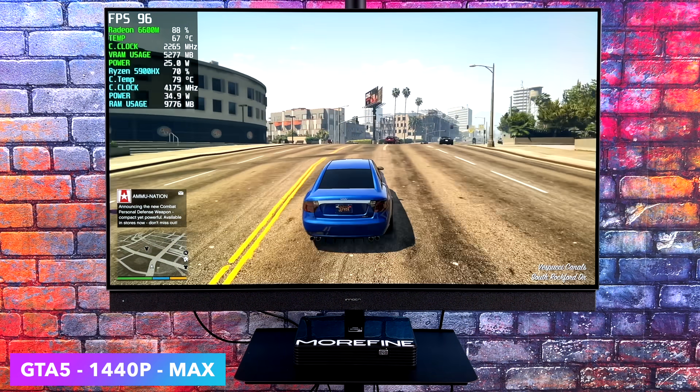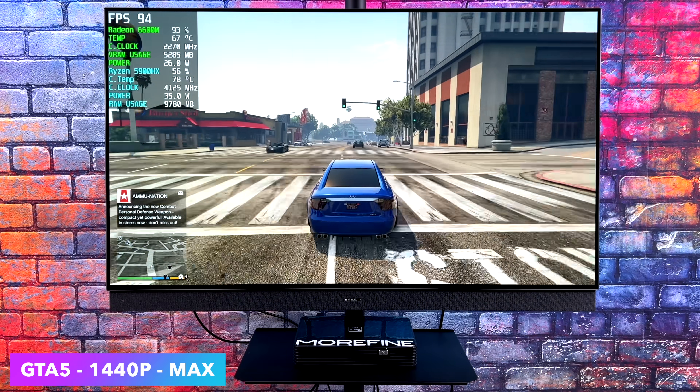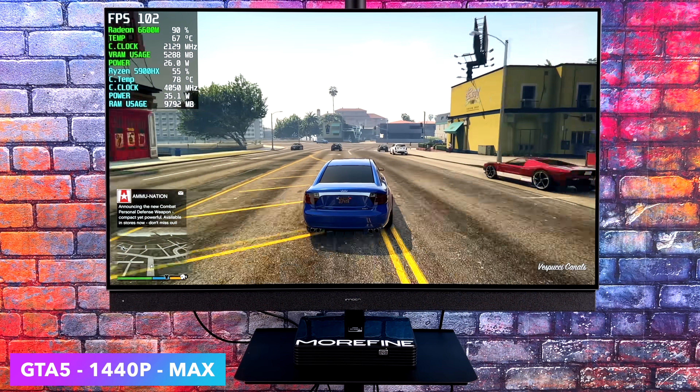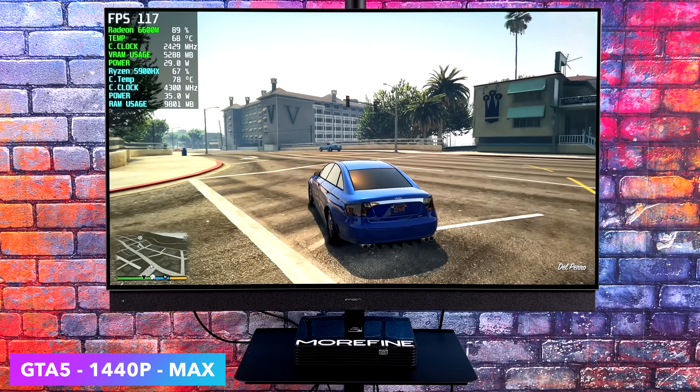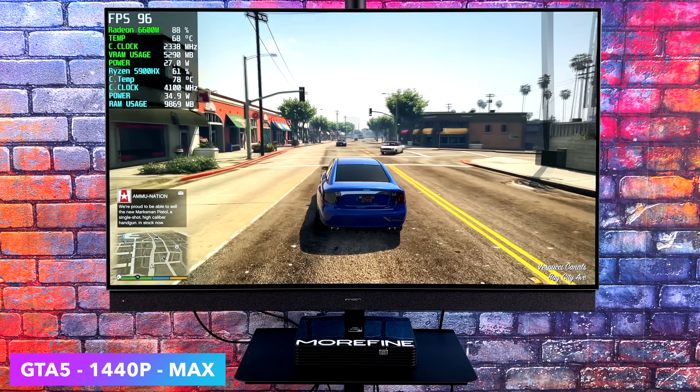GTA 5 — I knew it was going to run well. At 1440p we're maxed out. At 4K, we're right on the edge — I was getting an average of around 64 FPS maxed out at 4K. So 4K high settings is possible with this game on this PC.